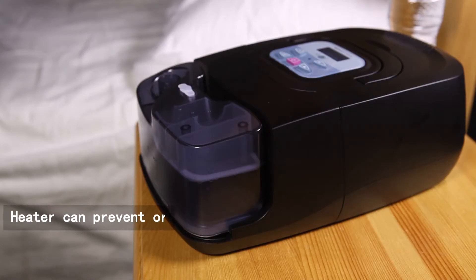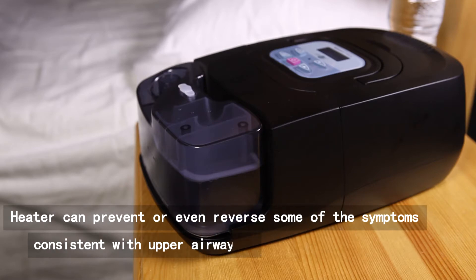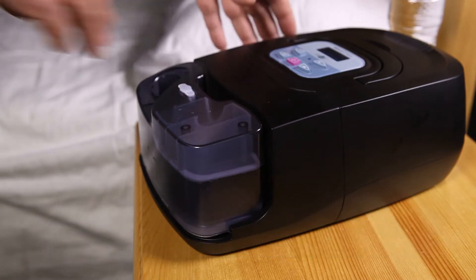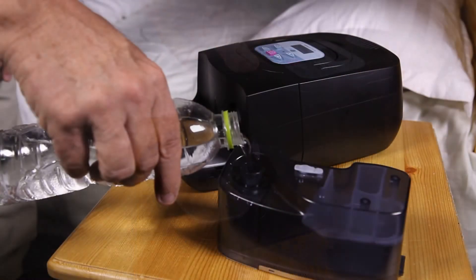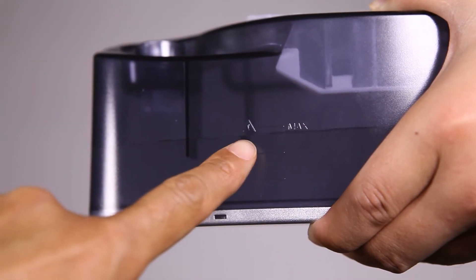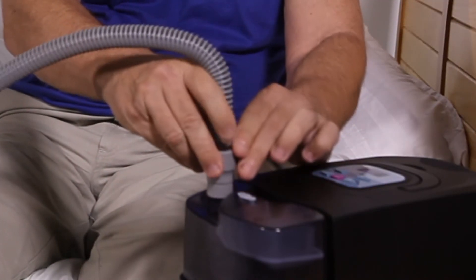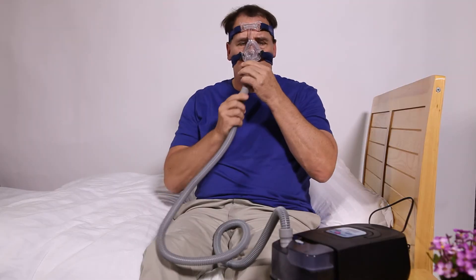The heater can prevent or even reverse some of the symptoms consistent with upper airway drying and mucosal inflammation. Remove the water chamber from the base. Fill with distilled or deionized water from the air outlet, not exceeding the maximum water mark. Connect one end of the air tubing to the air outlet of the water chamber, and attach the other end into the mask.